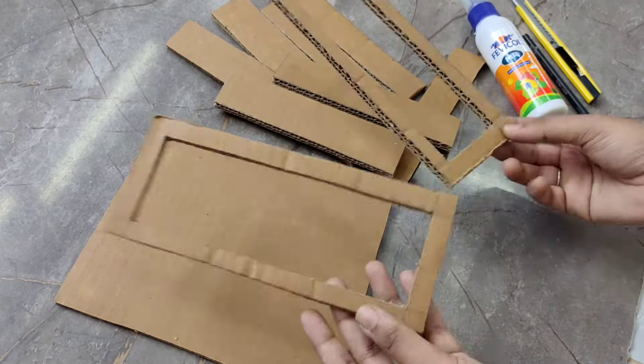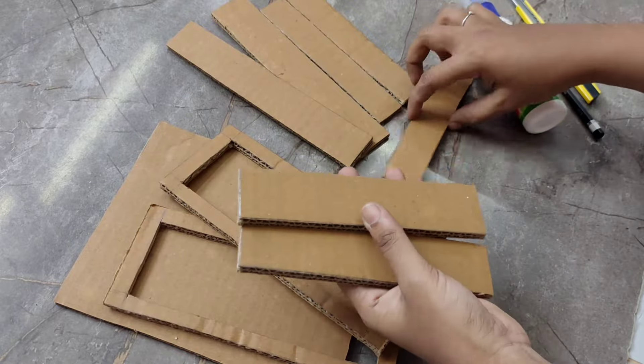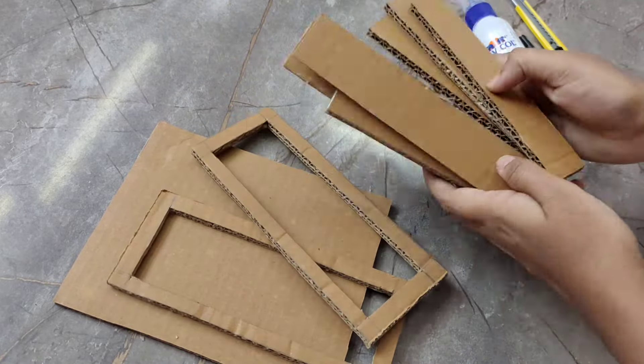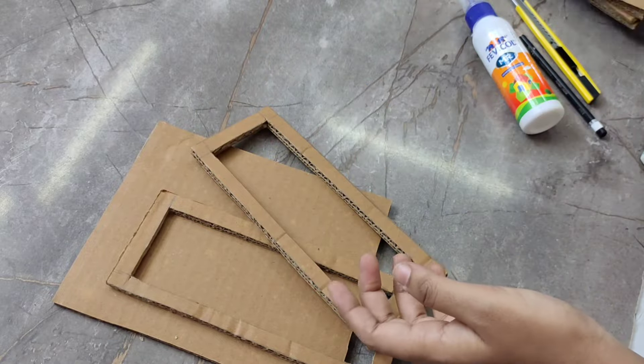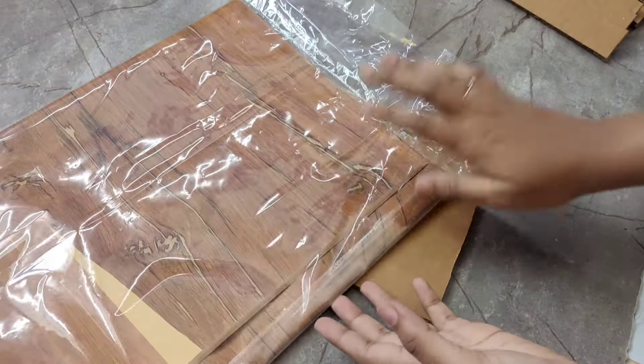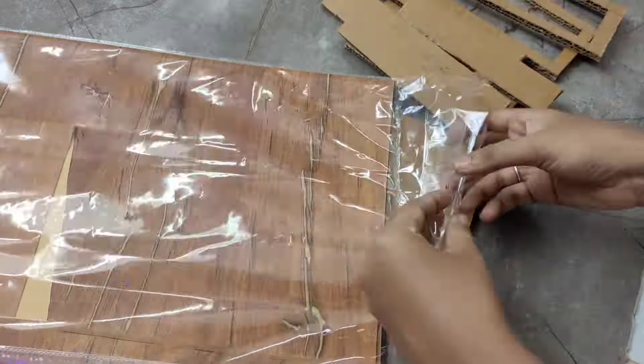Now we use cardboards to make a miniature shelf. I'm going to show you a miniature kitchen in the video, and miniature stuff in the second channel. I'm going to show you a craft here.